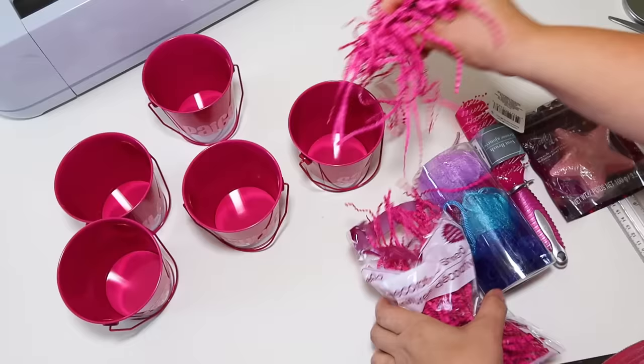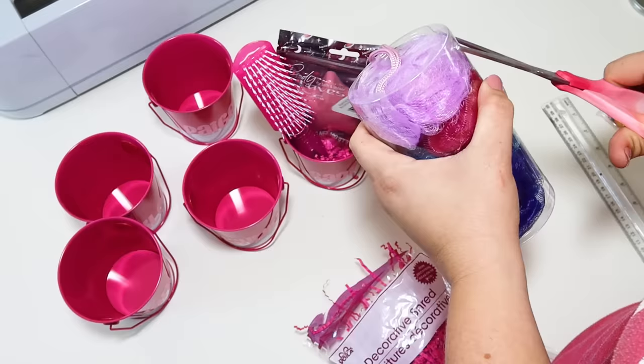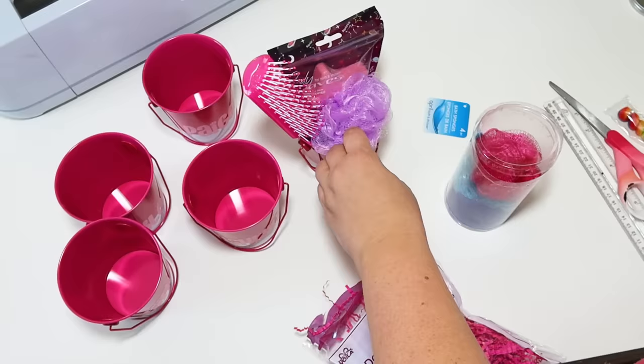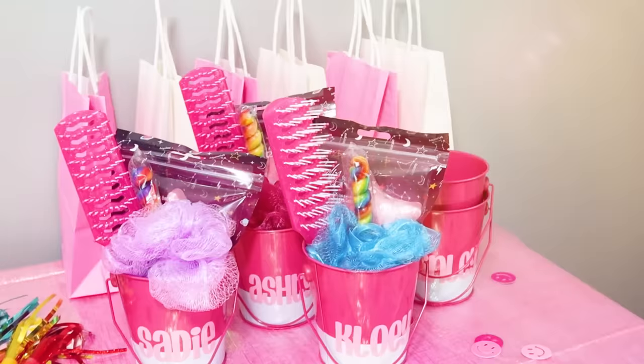If you're needing any gift ideas or party favors, Dollar Tree has tons of stuff in the girly hair section. I picked up a brush, a little loofah, a sucker, and a bath bomb — perfect. My girls were already dying for them before the party. I also put some little gift bags behind each one so that whenever they pick up their party favor, they can set it in the bag to easily take it home.